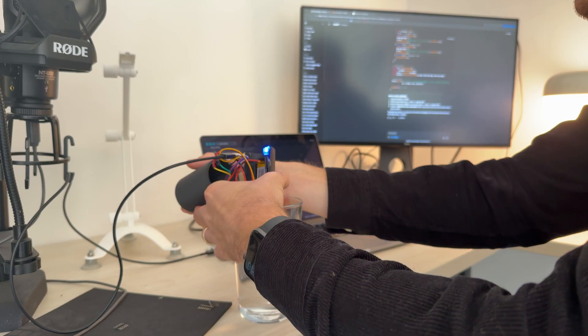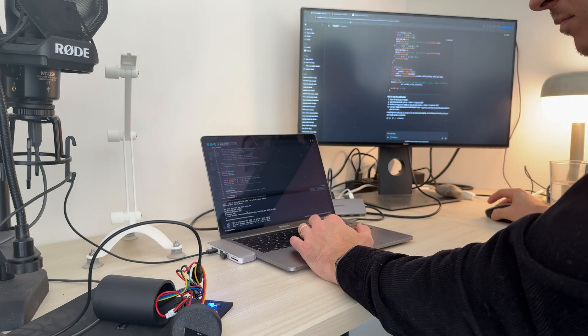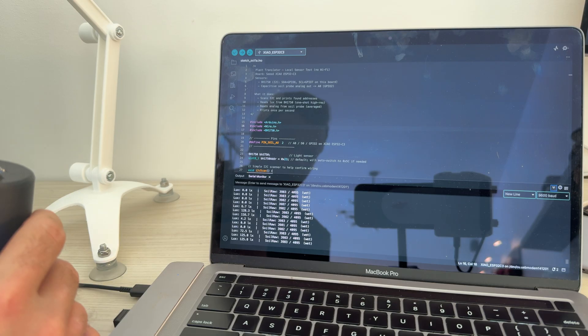The first thing we're going to have to do now that we have our plant translator assembled is make sure that it's offboarding data correctly from the sensors. To verify that all the sensors are putting out data properly we can connect it to our computer and watch the data come in from the sensors through the microcontroller.